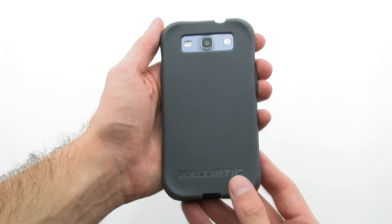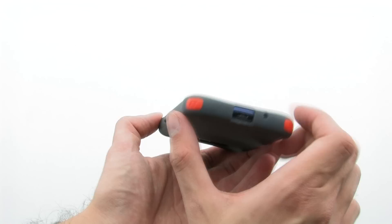The case provides quality protection with customization, thanks to the included color choices for the ultra-protective bumpers.